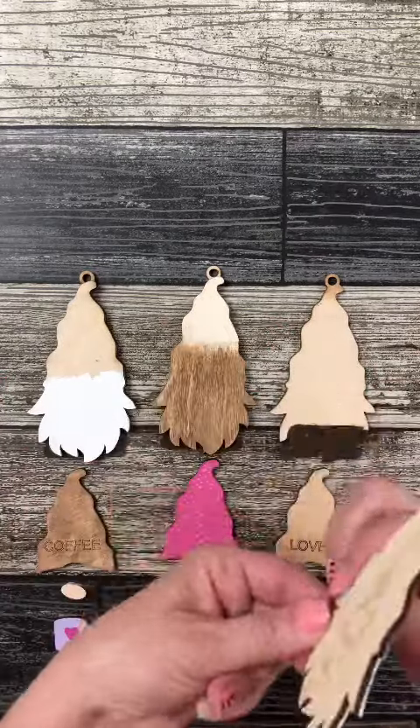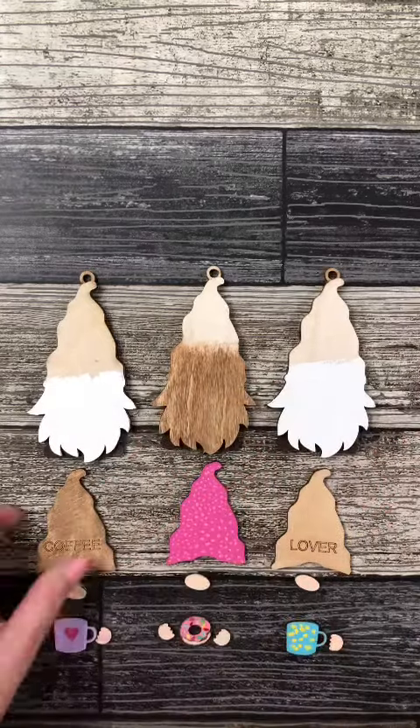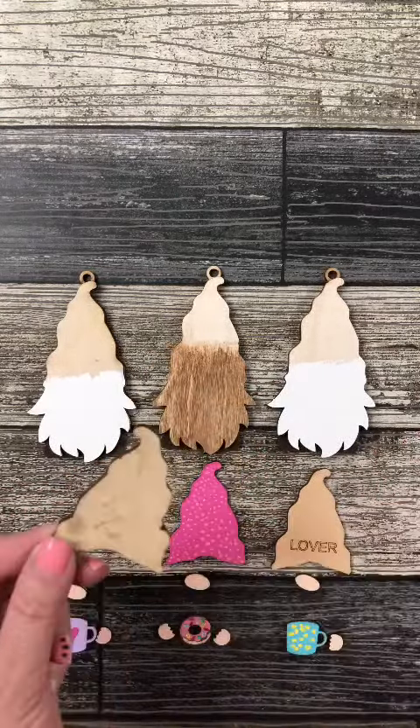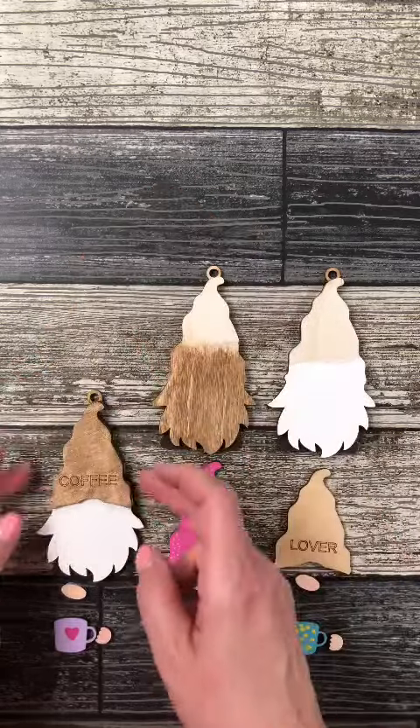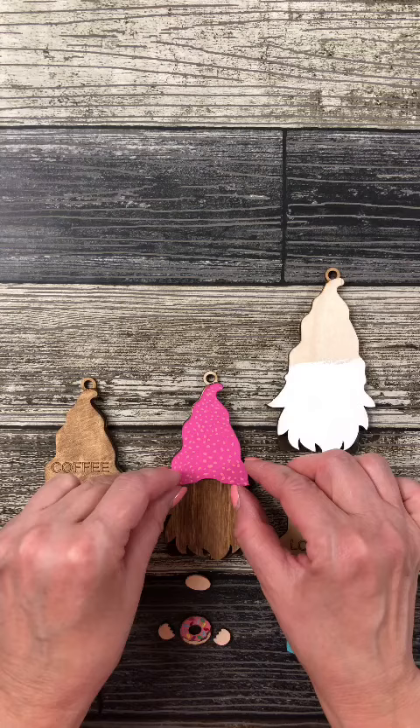Now, all we're doing right now is taking our instant glue, and we are gluing our beard layer on top of our base layer, and now we are just gluing our hats on top of our beards. This is a 3D project. It looks really, really sweet.